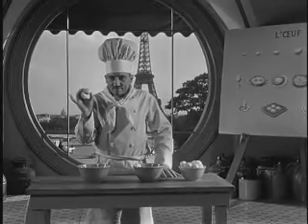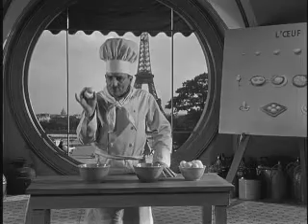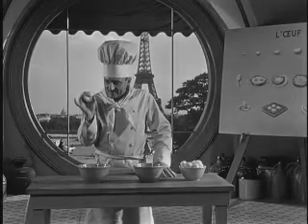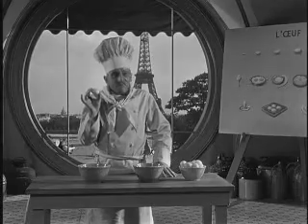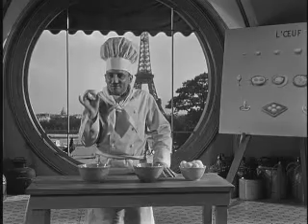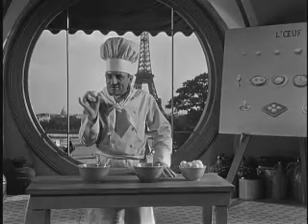Voilà — an egg. Now an egg is not a stone. It is not made of wood. It is a living thing. It has a heart. So when we crack it, we must not torment it. We must be merciful and execute it quickly, like with the guillotine.